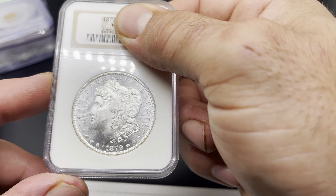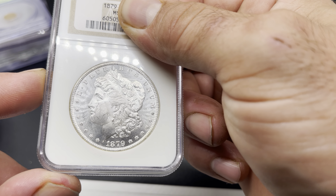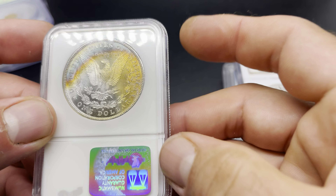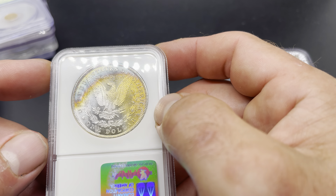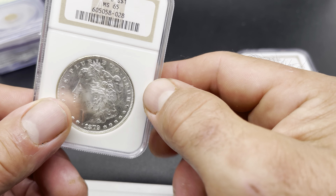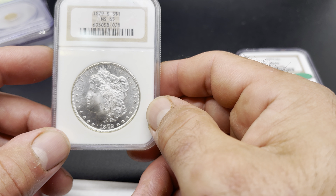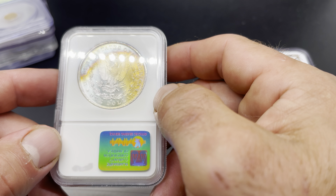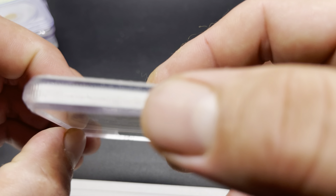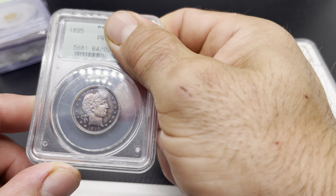Up next we've got another 1879-S, this one in MS65. Really clean coin — you can notice there's more action on the front than the last coin, but overall really nice eye appeal, very frosty on the bust. This is a reverse toner — the toning is kind of cool, very orange, fades into a nice blue. CAC didn't like this one. My thought is maybe they didn't like the toning; you don't see a lot of blue-to-orange pass, so maybe that's why.